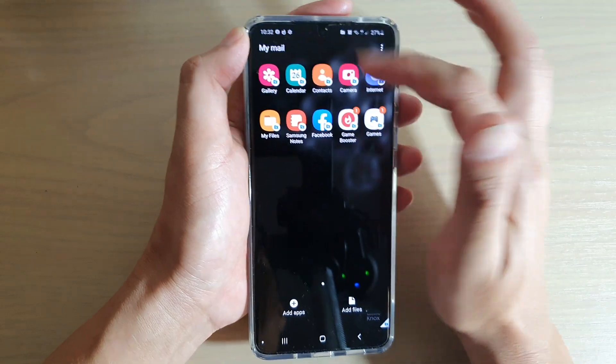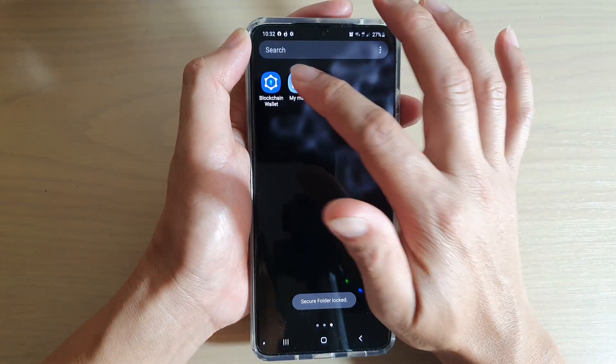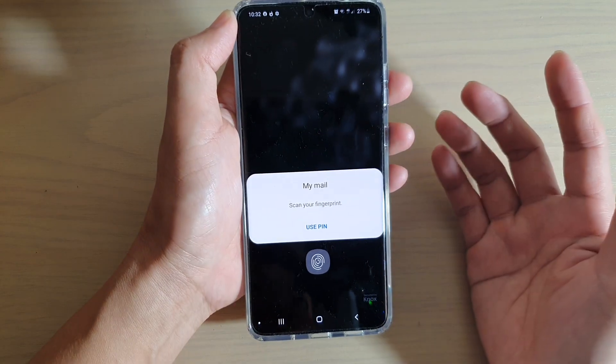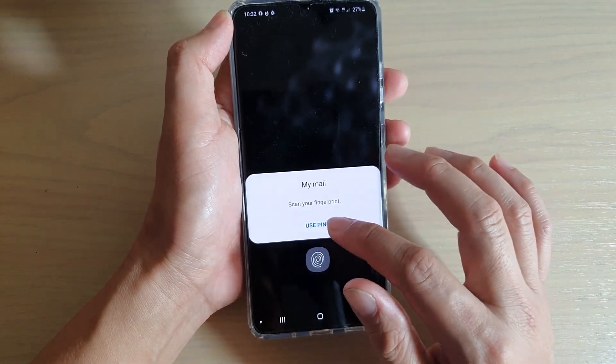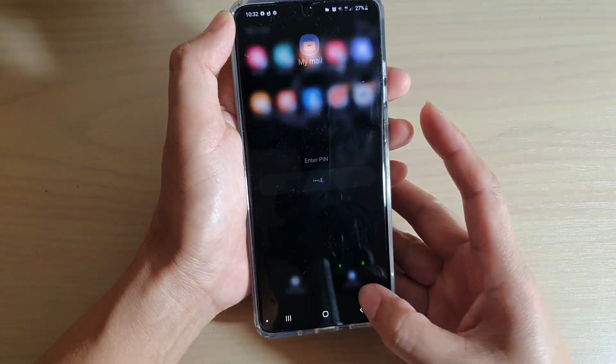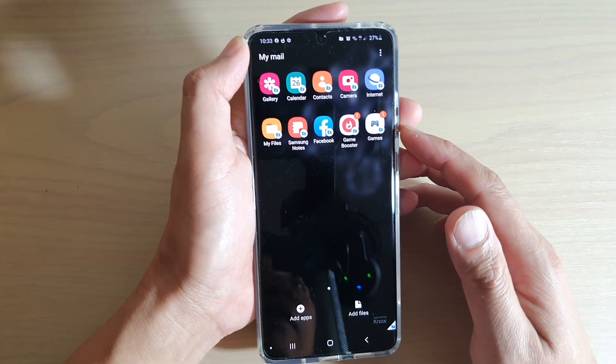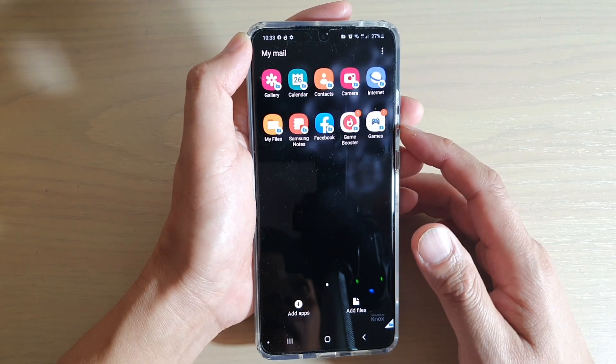If you tap on it, you can see it will go into the secure folder. I'm going to lock it, and then if I tap on 'My Mail', it will still require you to put in a username, PIN, or fingerprint. I'll put in my PIN and I can now access my secure folder. That's how you can customize it on the Galaxy S20 series.